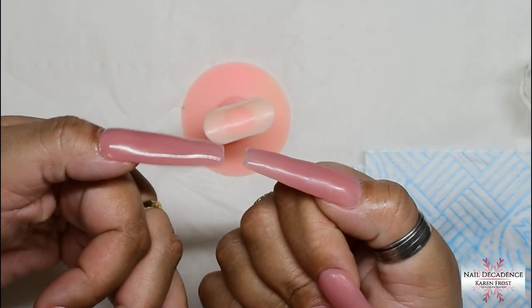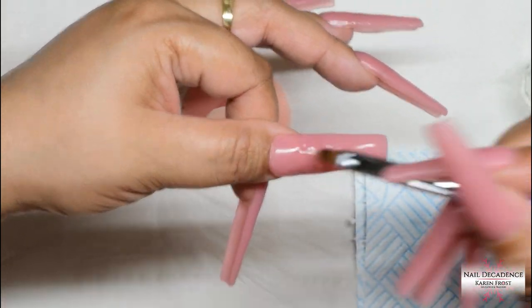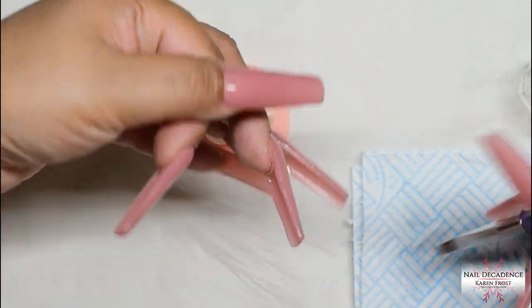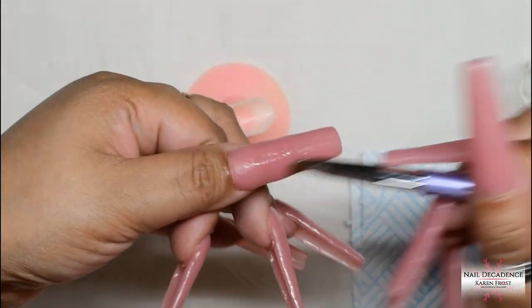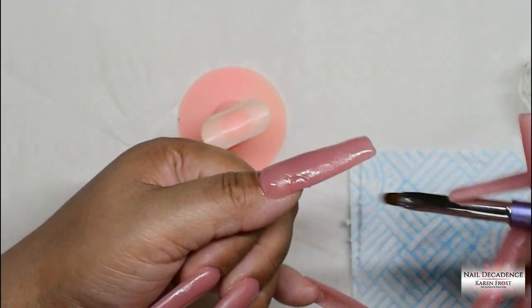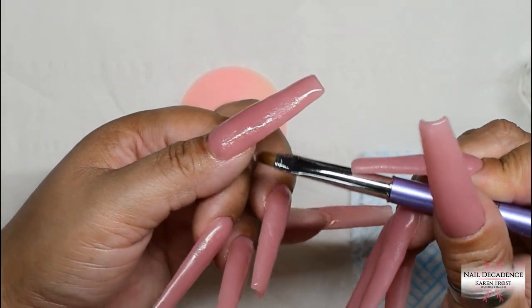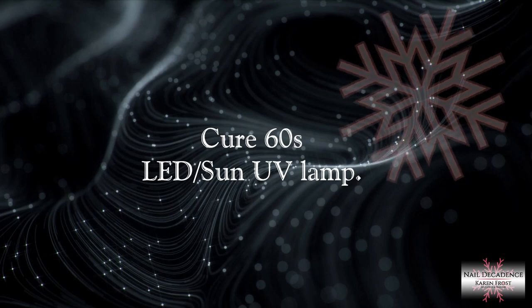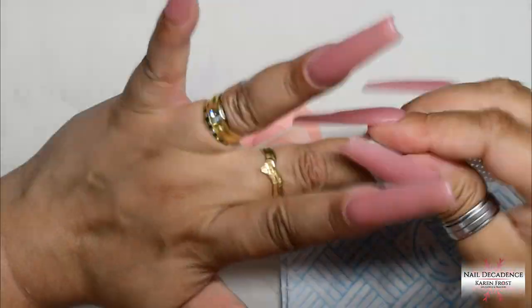Check the nail from all different angles - I've got a bit of a dip here so I'm going to fill that area. Blend in that product really well so you can't tell I've added another bead - make it seamless. I just noticed another little dip on that sidewall area. That particular area you have to be very careful with because if you don't have enough there, that's where the nail is likely to snap - it's a stress point. Make sure you've got it strong enough there where your natural free edge ends. Then I'll cure it all for 60 seconds and remove the tacky layer.